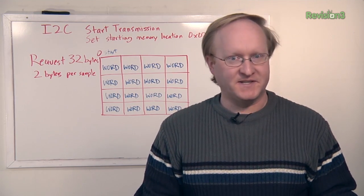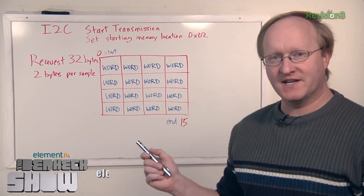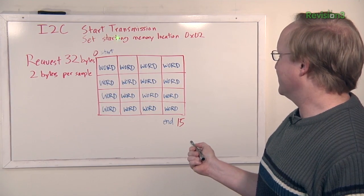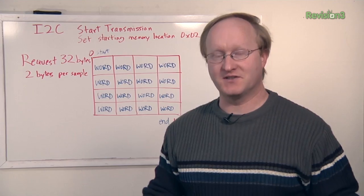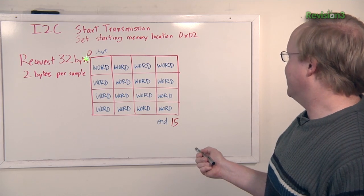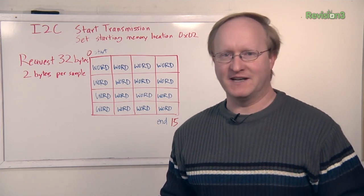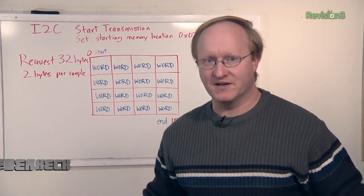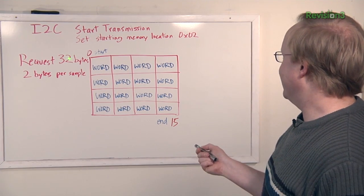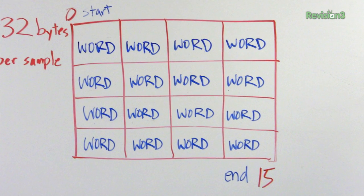The infrared device we're going to use to detect heat uses an I2C protocol. I2C is a two-wire protocol using serial data and serial clock. What we need to do with the microcontroller is start the transmission, tell the infrared device that we want to look at memory location number two — the start of its heat mapping — and then request 32 bytes of data. That's two bytes per sample for 16 samples because it's floating point. We combine them by OR-ing them together and doing a bit shift, which gives us 16 total samples.